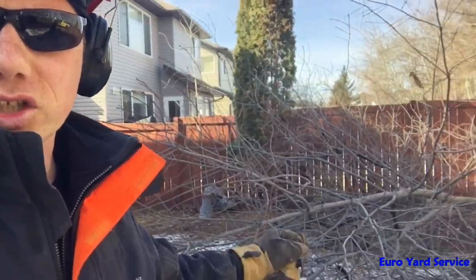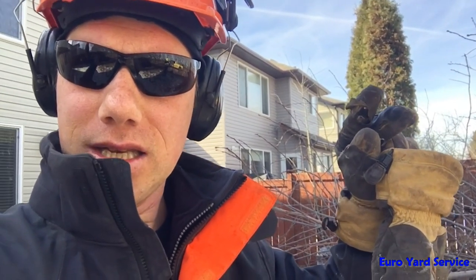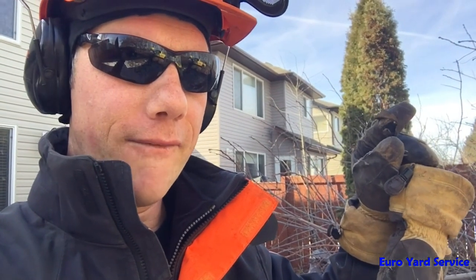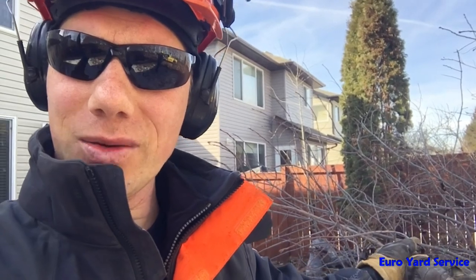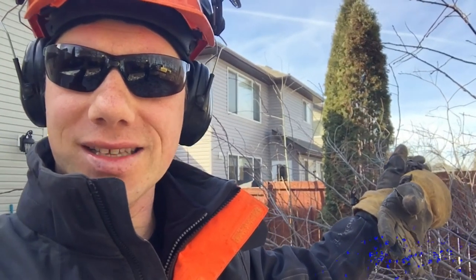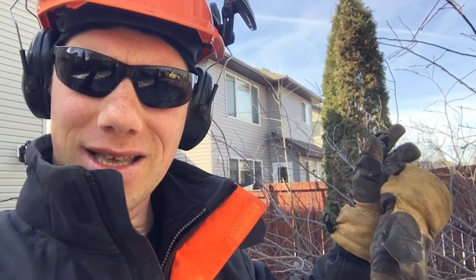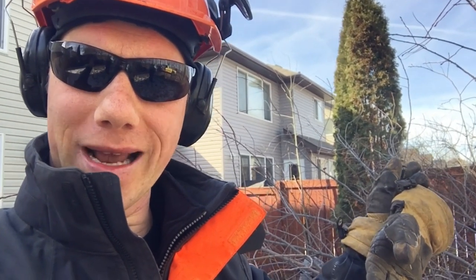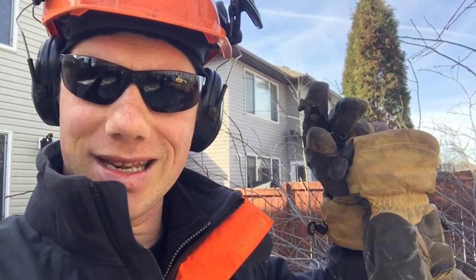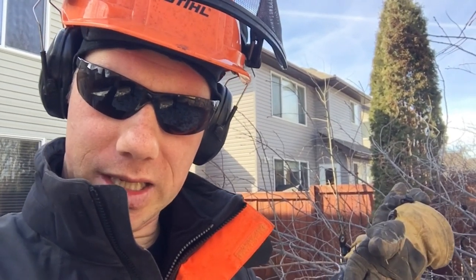Now we're going to chop it up with the chainsaw, put it on the truck, haul it away, and dispose of it — and that means burning it. Only by burning will the fungus be completely destroyed. Otherwise, sitting in the yard or in a landfill and exposed to fresh air, the fungus is still alive — it can survive up to four months after you cut it. So the best solution is to burn everything that's infested. That's the best way to destroy the black knot and make sure it's not spreading through the air, because it's an airborne fungus.